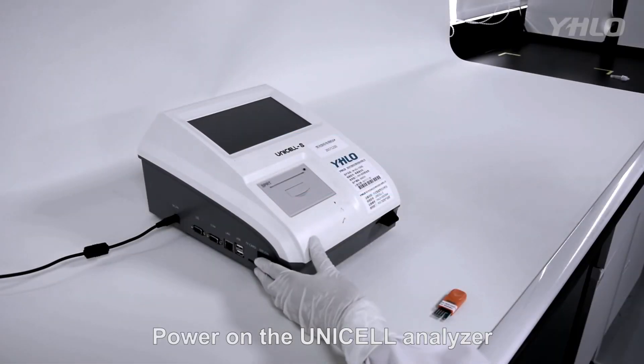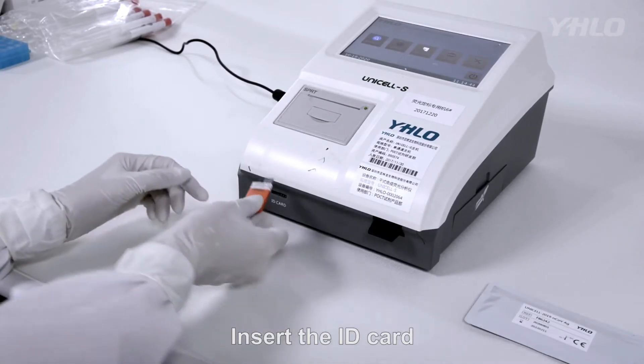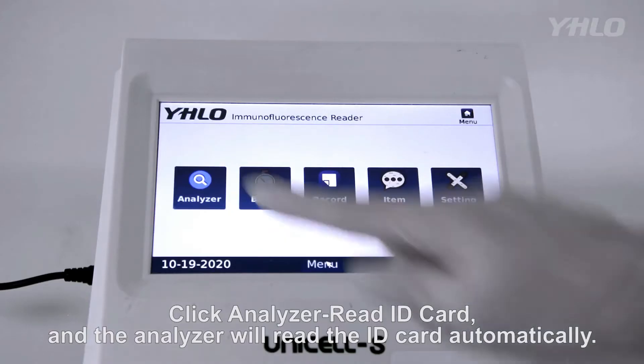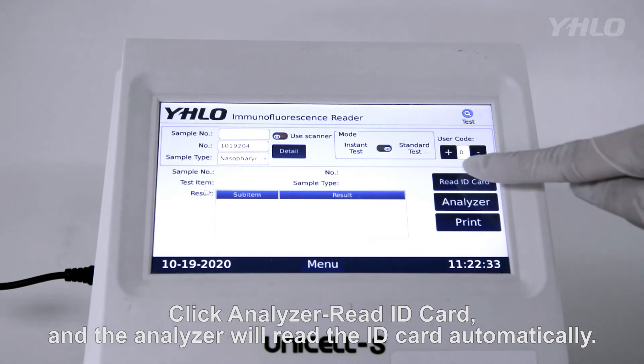Power on the Unicell S Analyzer and insert the ID card. Click Analyzer, then Read ID Card, and the analyzer will read the ID card automatically.